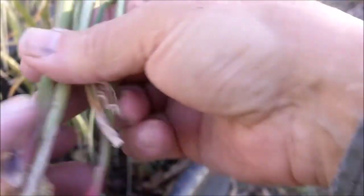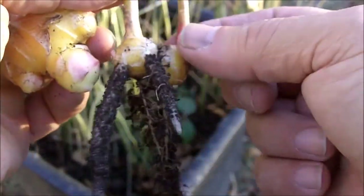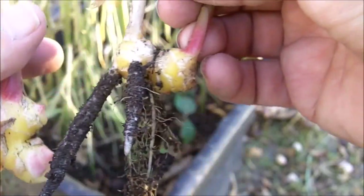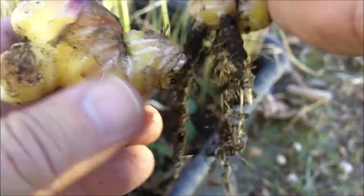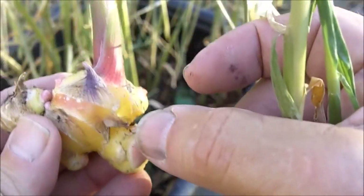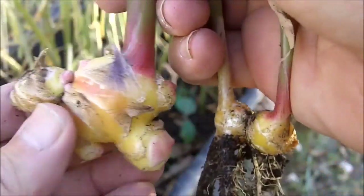Okay, here's what I have. These are brand new shoots right here — they're small. I think I'll put these aside to plant back in the earth. Here's my ginger root. It's kind of small but much larger than what I started with — I planted a very small piece and it has grown. It looks like it could do a little bit more growing.